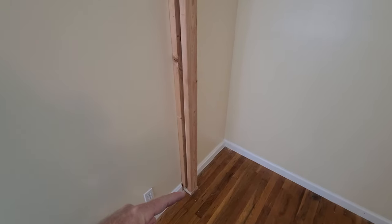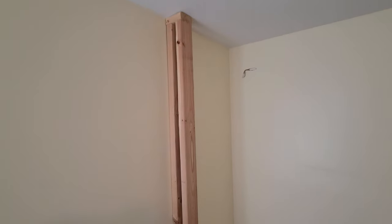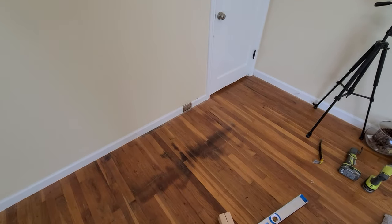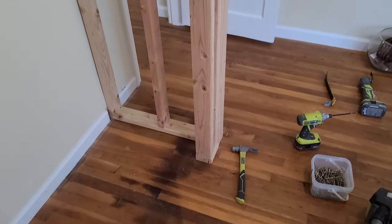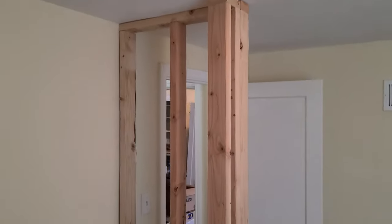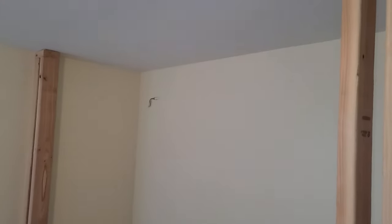I screwed it in through the floor to the base plate and up through the top into the top plate, so that's pretty secure. That's not a load-bearing wall, it's just a divider. All right, I'm going to do the same thing over here in this corner, and that shouldn't take too long. Okay, I got the second wall up. So now what I need to do is build pretty much a box beam that goes across here that acts as the header for the door.